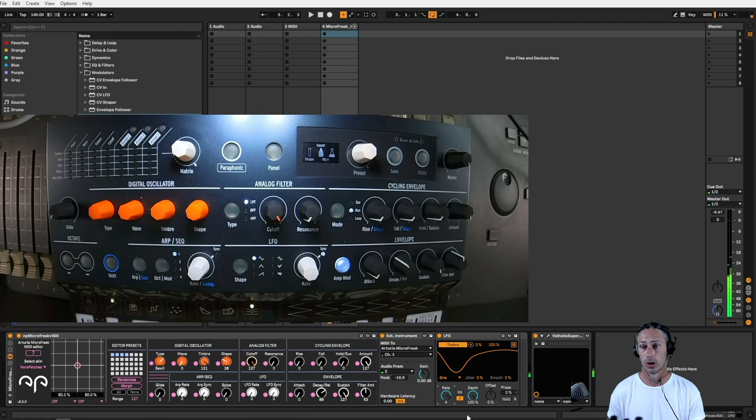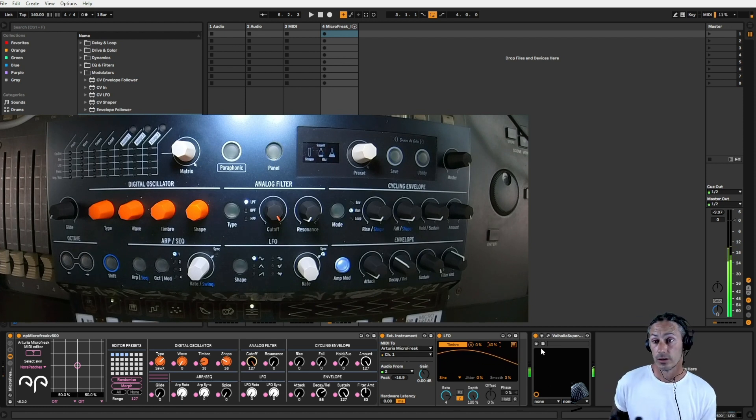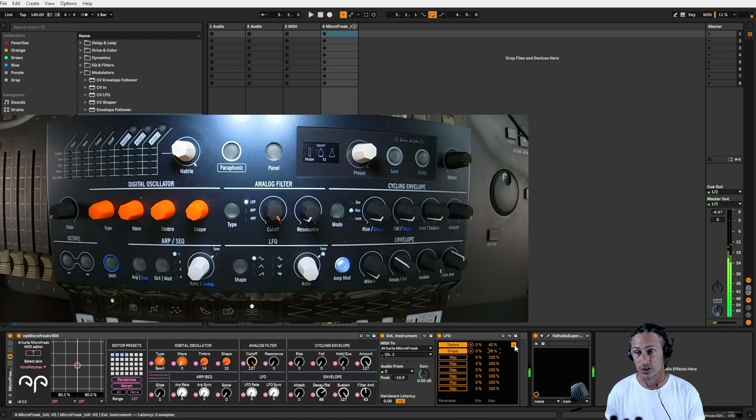I want this synced to the tempo and we're going to slow it down quite a lot. It's still very obvious so we're going to bring this 100 down. That's quite nice. And then we could probably do the same kind of thing with the shape — let's assign the shape. 38 is what we need to remember, so we literally just want to bring that down until we only come up to about 38. I might even slow this LFO down some more.